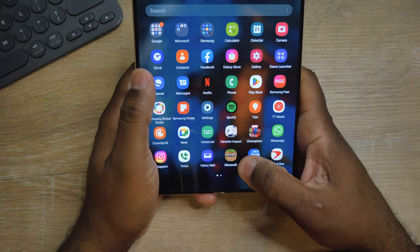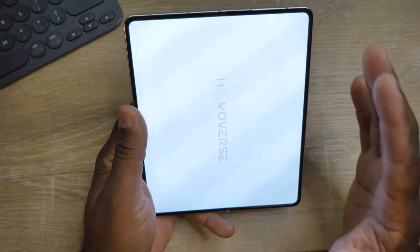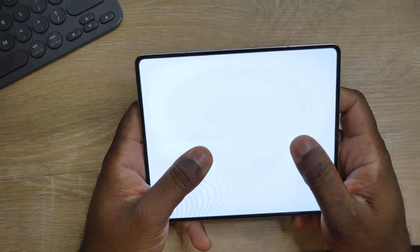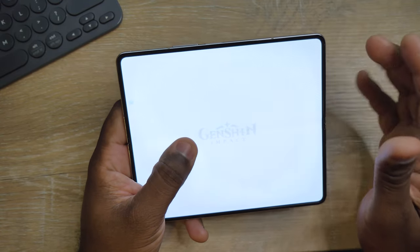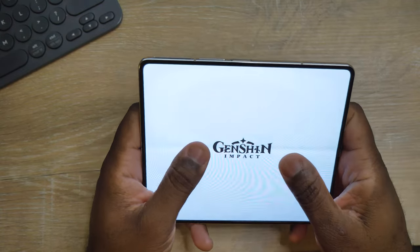I forgot to say it has the Snapdragon 8 Gen 1 chipset in this device, so it should be able to handle any game. That's that game so far. Another game I like to put on all my devices is Genshin Impact, because this game is so huge it takes a long while just to download. I really want to test the phone's limits — playing at 60 fps on these devices.